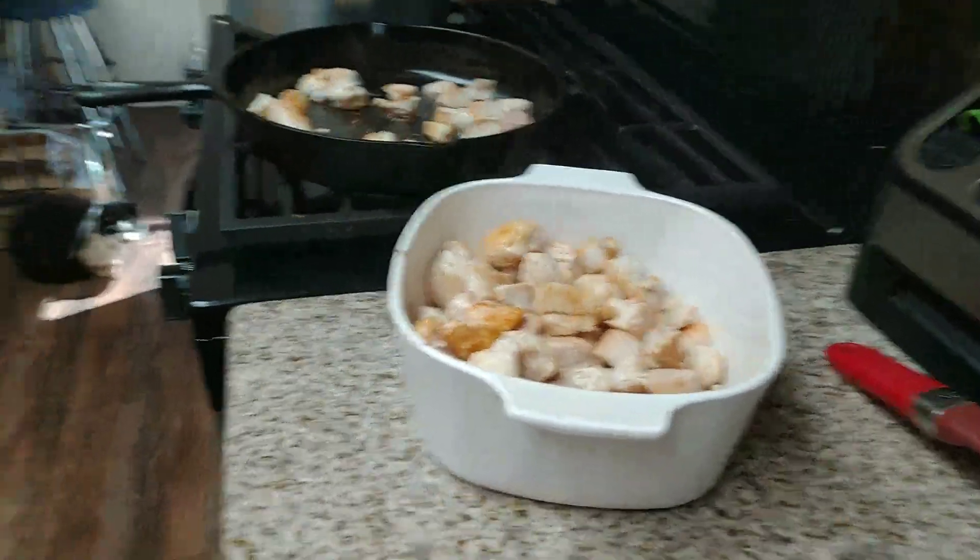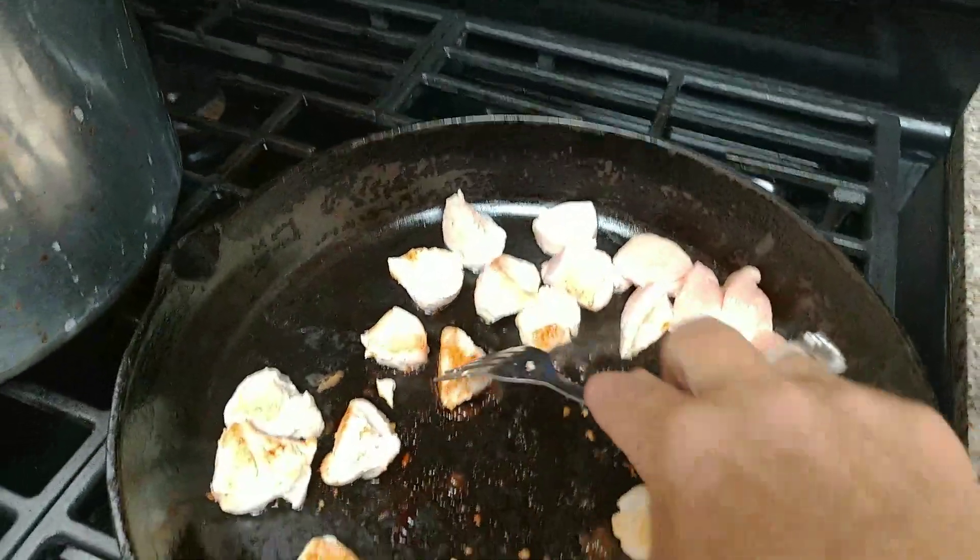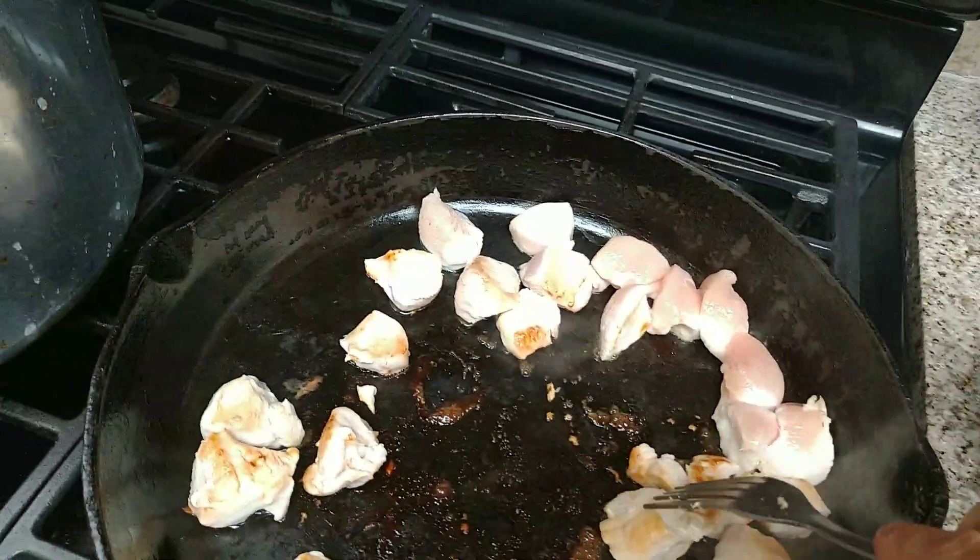I actually have two pressure canners and two water bath canners that I use. It makes things go a lot faster when you're doing big batches.